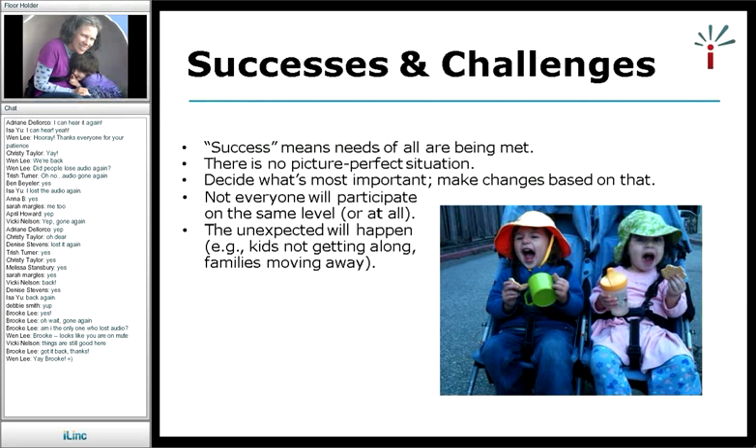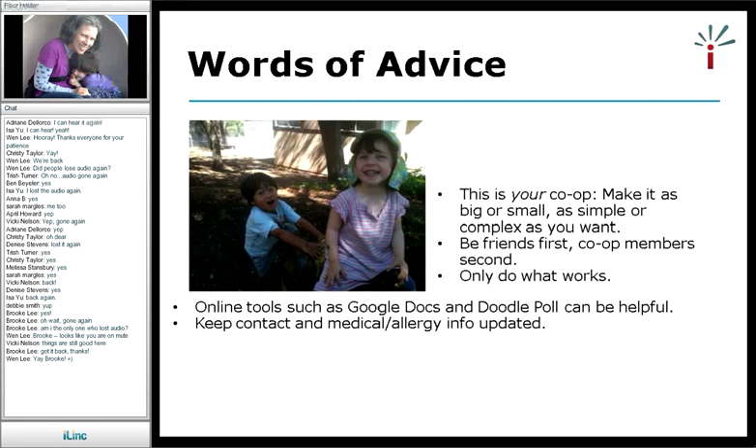The unexpected will happen — sometimes kids don't get along, and you just kind of deal with it as it comes up. Families have moved away. My words of advice: you can make your co-op as big or small, as simple or complex as you like. I started my co-op with my friends and wanted to make sure we were friends first and co-op members second. I wanted us to be able to talk through things as they came up and not let issues build. Only do what works for you.